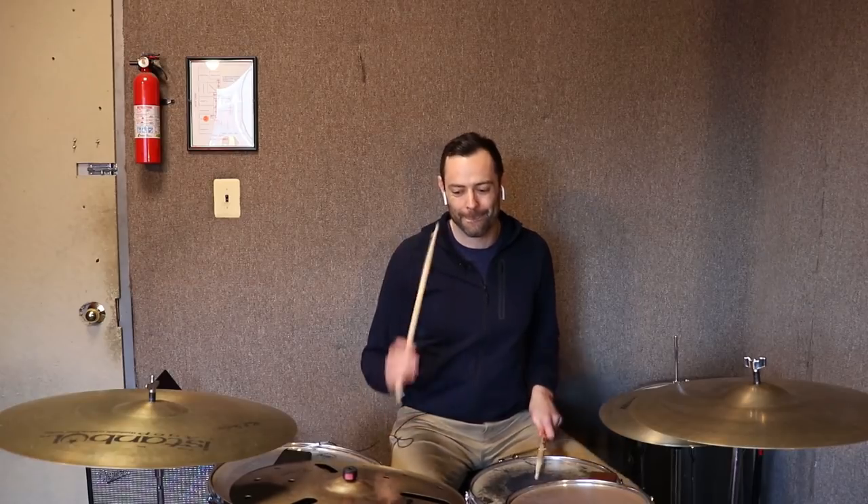Now for the composite. Here's Matt playing the section again.